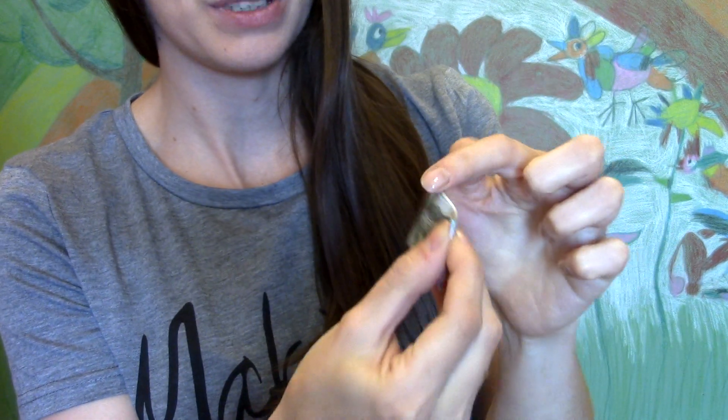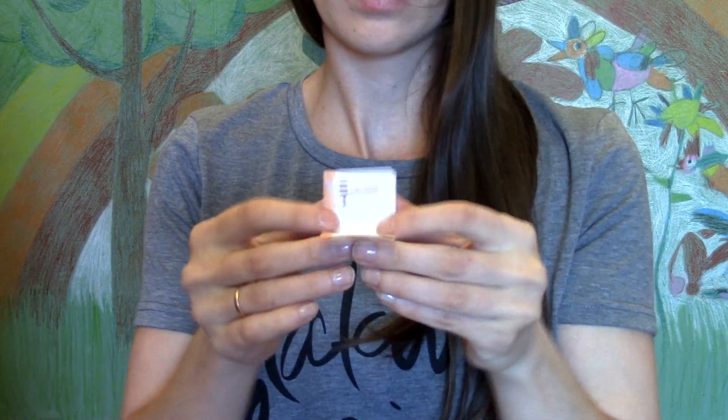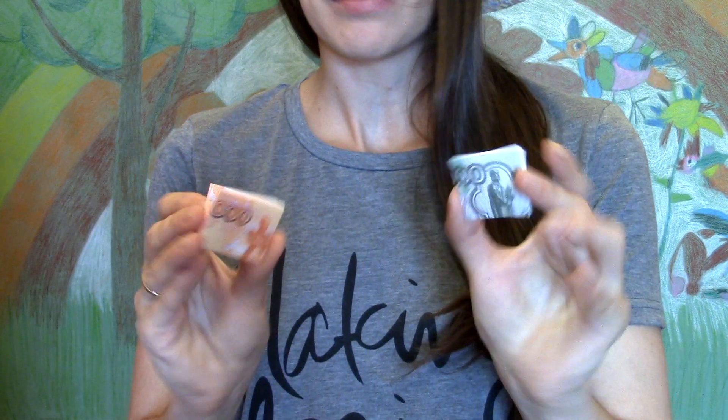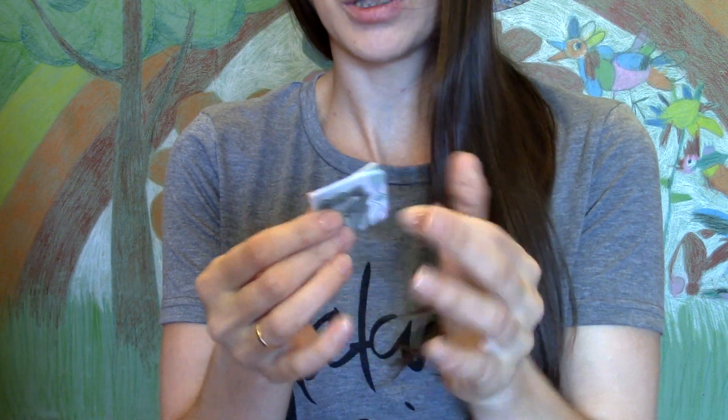Старайтесь, чтобы вот здесь края как можно меньше торчали. Абсолютно то же самое проделываем со второй купюрой. Теперь эти квадратики просто-напросто склеиваем друг с другом вот таким образом — естественно, не магическим образом, а клеем. Самым обычным канцелярским.